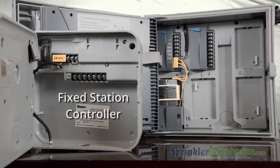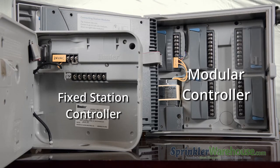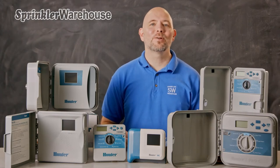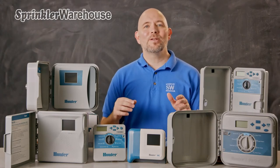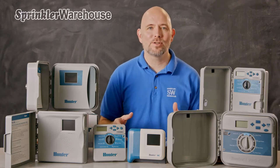Controllers are either fixed station or modular. Fixed means you cannot add stations to the controller, whereas modular controllers can be expanded by adding modules. One of the benefits for contractors utilizing a modular controller is that you don't have to carry a 4-station, a 6-station, and a 12-station controller. You can just carry the base model and the modules, which are really small, and then build the system to the customer's needs.